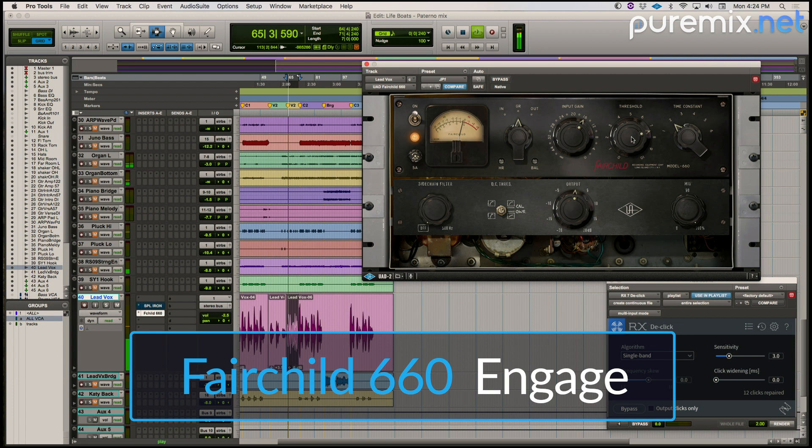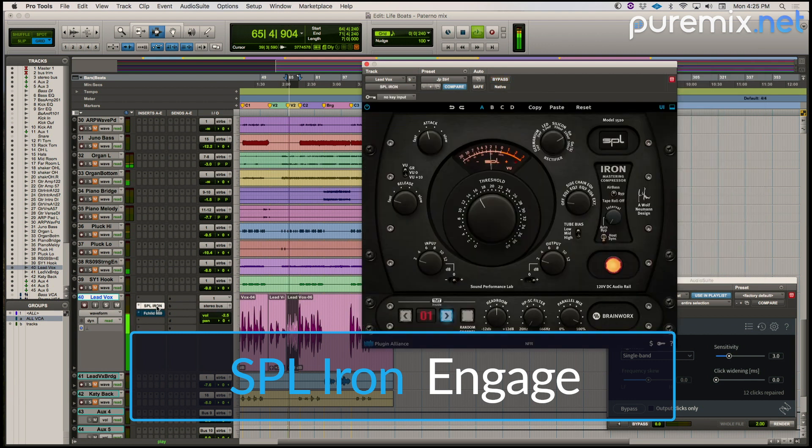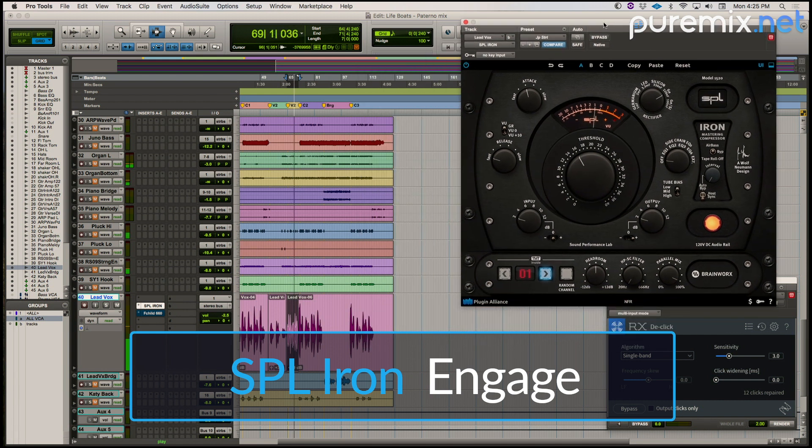Now the same old storms gather round, familiar as the same old me, breaking down. [Playback comparison between SPL and Fairchild continues across multiple passes.]